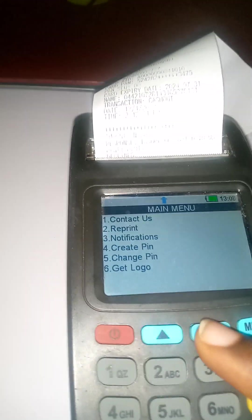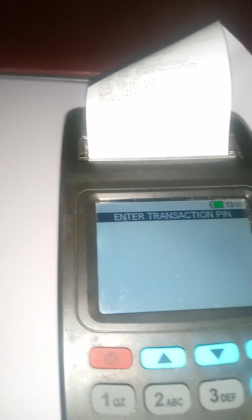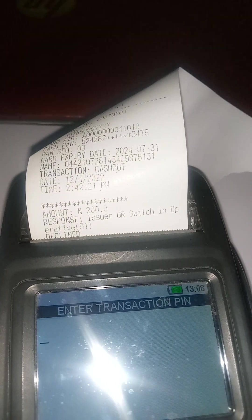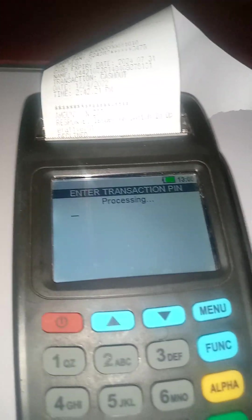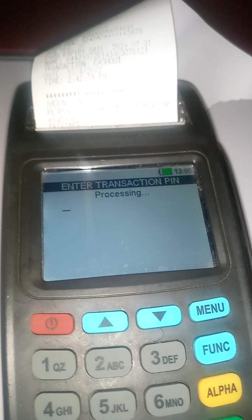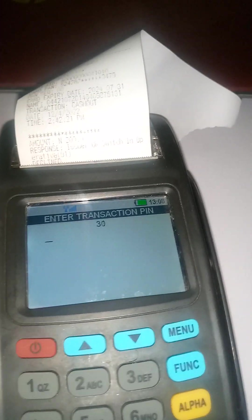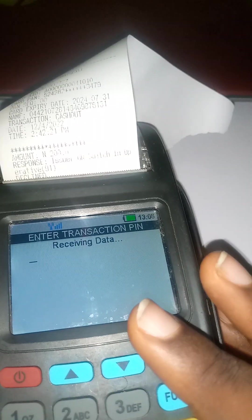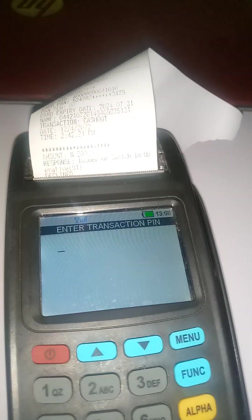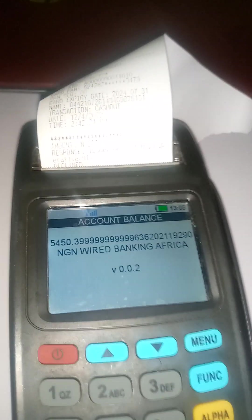The first thing you should do is check the balance. Enter your PIN — the same PIN you use on Wire Banking is the same PIN you'll use on the POS terminal. Once you confirm that the balance displayed on the terminal matches the balance on Wire Banking, your connection is successful. If it returns 'unable to retrieve balance', understand that your connection has not been established.